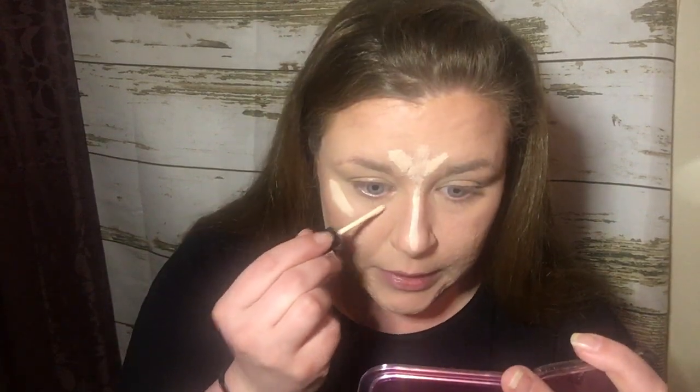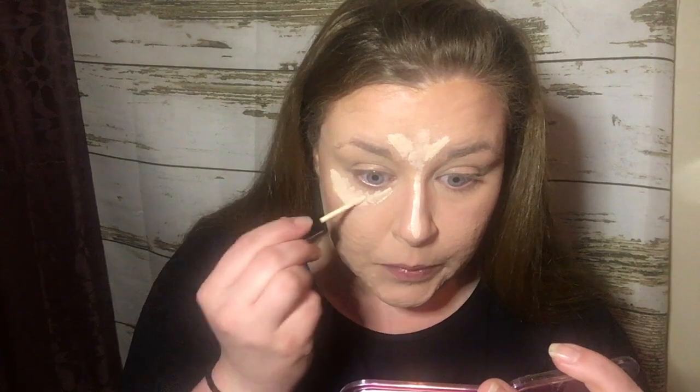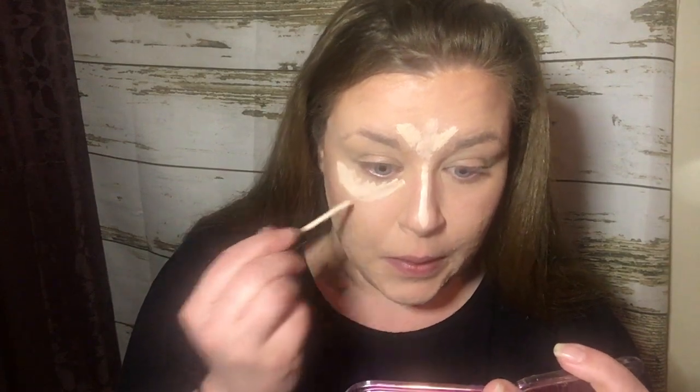So we're going to add a little bit of highlight right here. If you've got dark circles under your eyes that you're needing to or want to brighten, you can definitely do that just like this. You don't have to bring it all the way down the side of your nose and create this giant triangle.